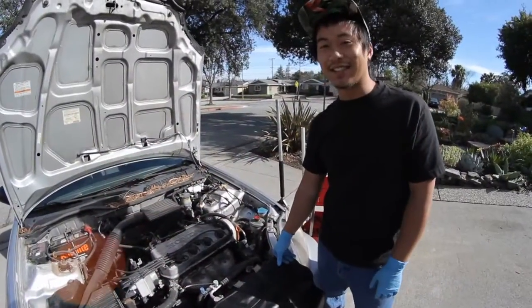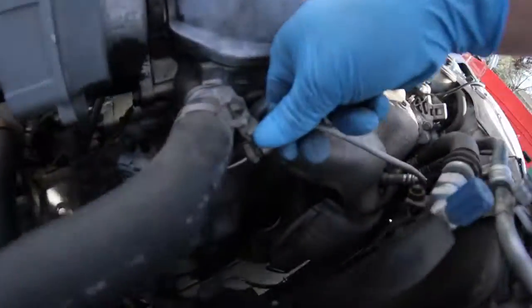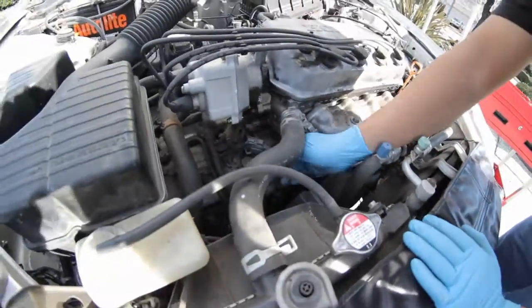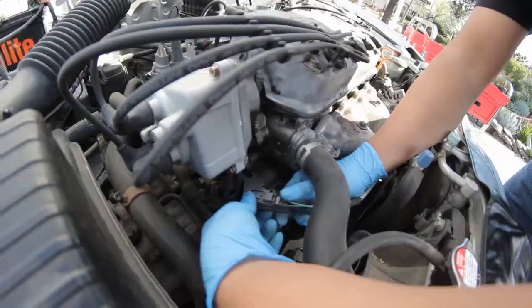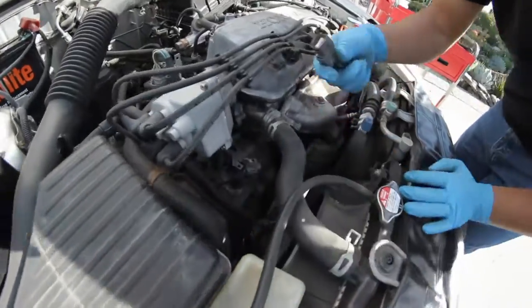To test the O2 heater, first unplug the harness. There's a bracket right here that holds the harness in. Take that off, put your finger under this 4-pin connector, and then slide this bracket out. Put your thumb right here, lift that up, and it'll disconnect just like that.